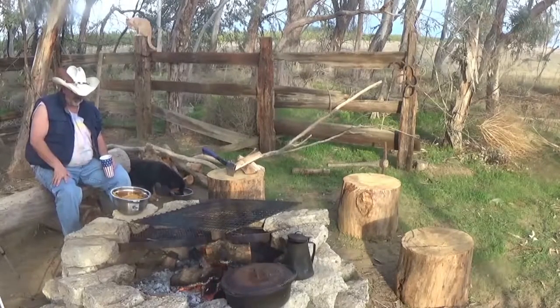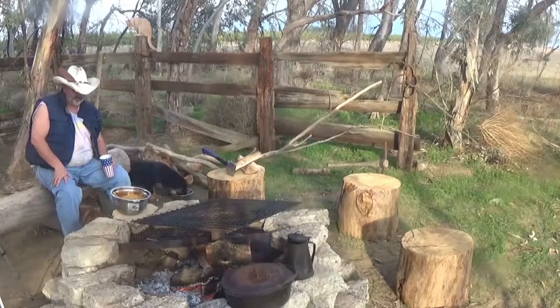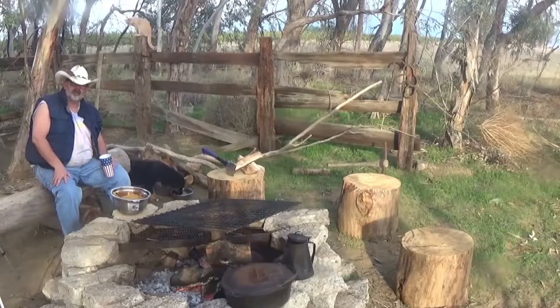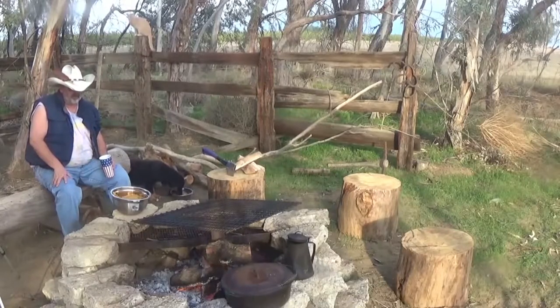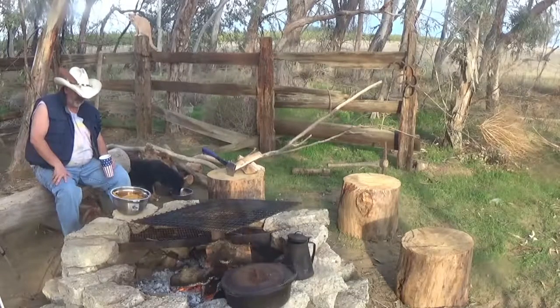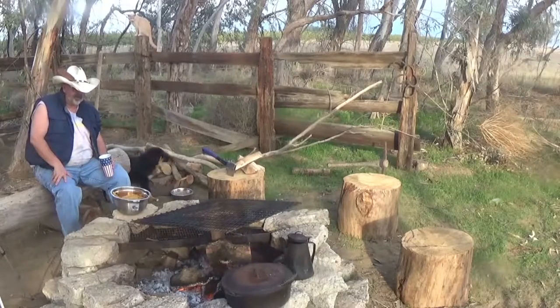I got a batch of tamales all ready to go into a steamer here. I'm going to show you how I do my tamales in the Dutch oven. I think I'm going to use my five quart Dutch oven today right on the open fire. Hope you enjoy it. Hope you get inspired to do some cast iron cooking.